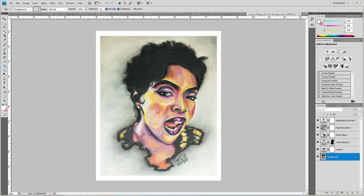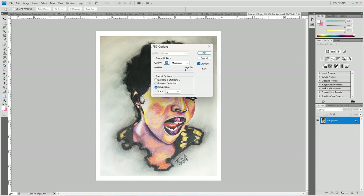When you work with CMYK you cannot save as a PNG — I think there's a reason for that even if I don't know exactly what it is. I'm gonna save this as Lauren Hill 8x10 and we're gonna print this.